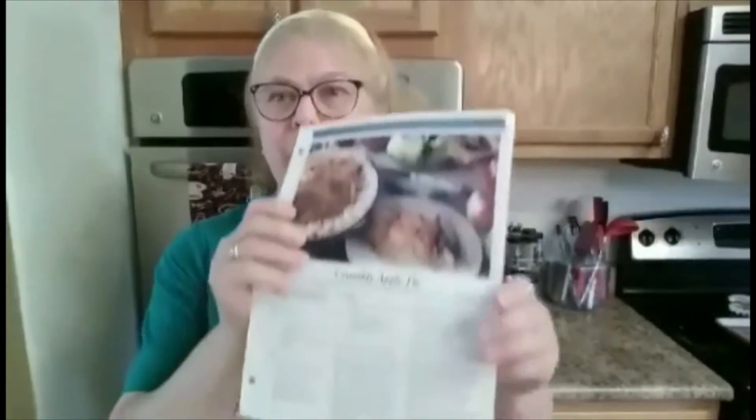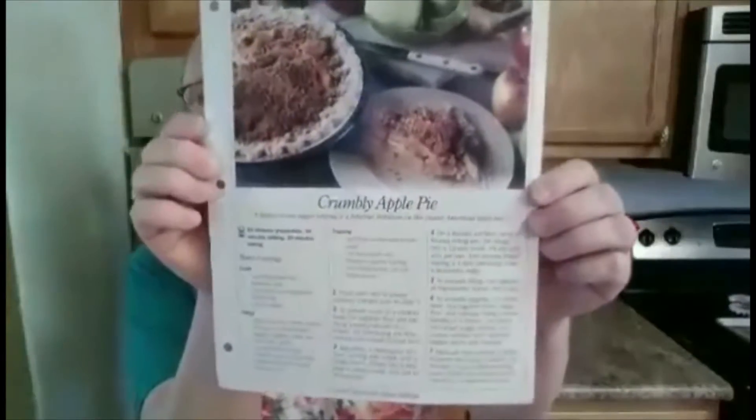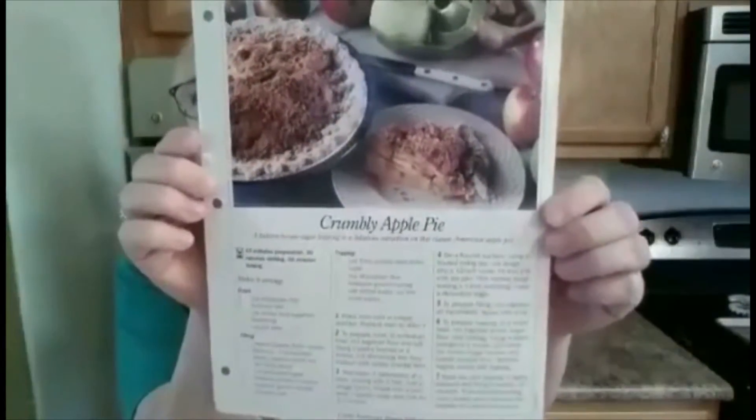Hi, welcome to my kitchen today. I found some little recipe things — I think these were my mom's. It is a crumble apple pie from the Great American Home Baking. I think it was like a subscription you used to could buy back in like the 70s. But anyway, I'm going to try it. It's a crumbly apple pie.